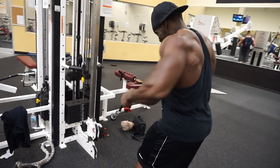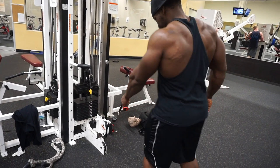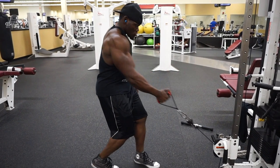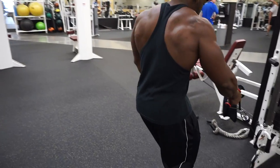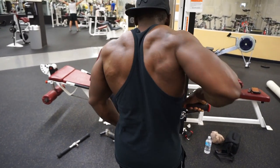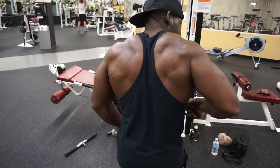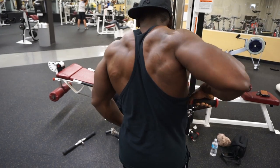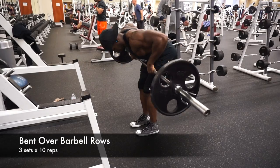I love training back — those who may not know, it's one of the best body parts of my body personally. It's one of the workouts I love doing. I love training back with different angles, so you always want to try different things, see if it works for you, and if it does, definitely incorporate it into your routine and give it a try. You always want to engage in different workouts.